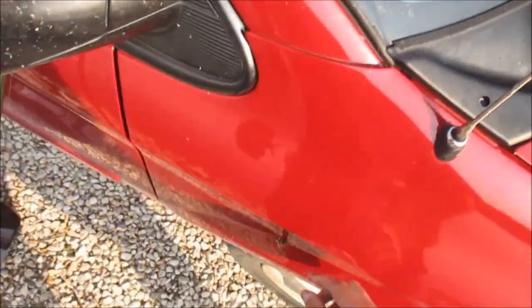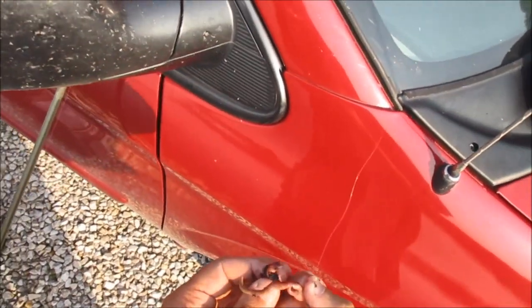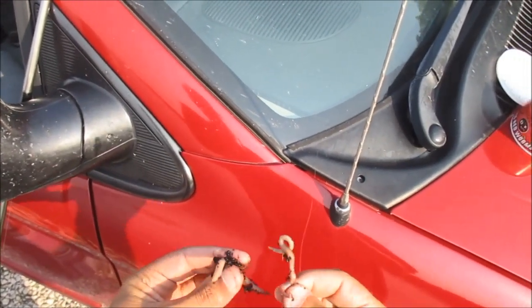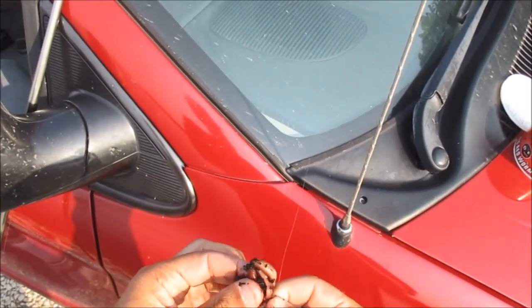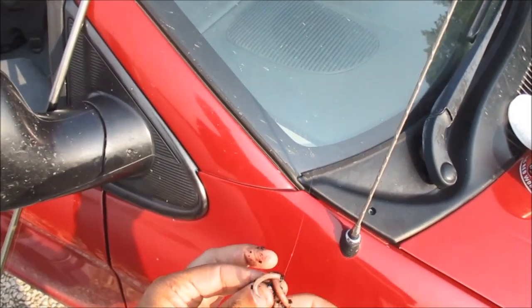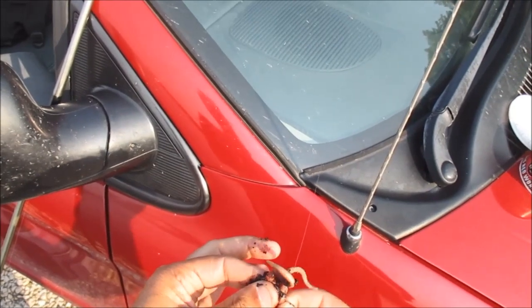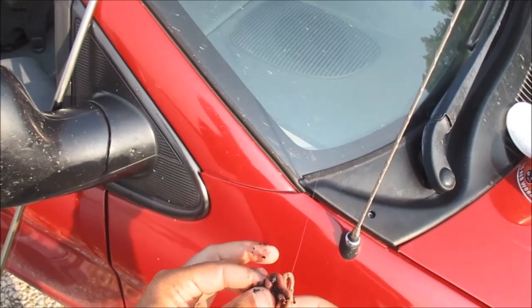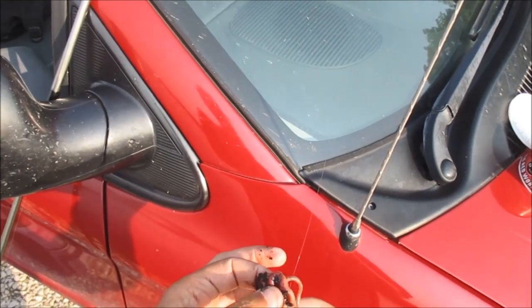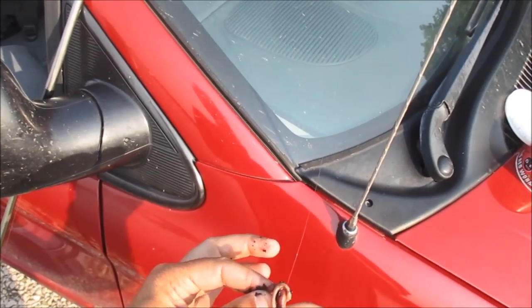Now for my second worm, I do the exact opposite. I do not hook him through the body until halfway down the worm, but I run it up toward the fat end. That creates another half of a worm hanging down — both of them on the thin end — so it does a lot of wiggling. Fish cannot resist the natural fall of this double red worm.